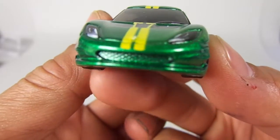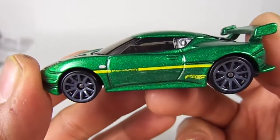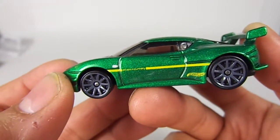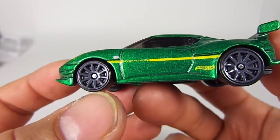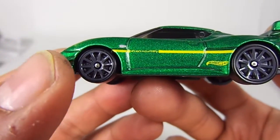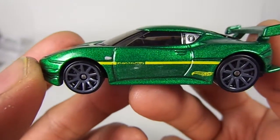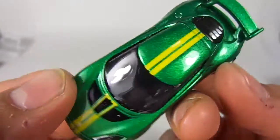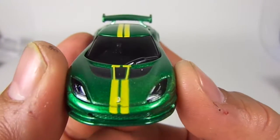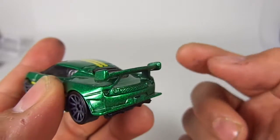Here is your 2013 Lotus Evora GT4 — look at that thing, this is awesome. As I mentioned in my JK's unboxing video, if you haven't watched it you should. It's got dark gunmetal gray wheels with black tires, really cool tampos that aren't crazy over the top, and this really cool metallic green paint job. This is also metal, not plastic.